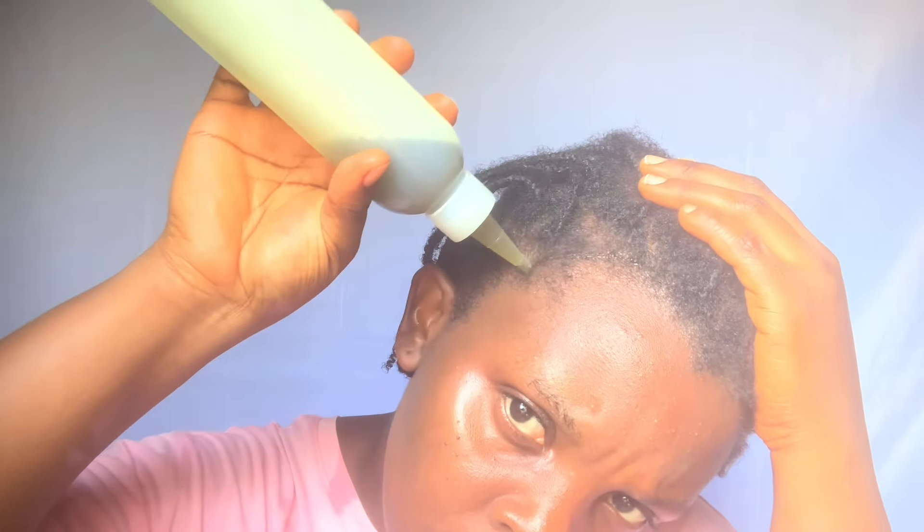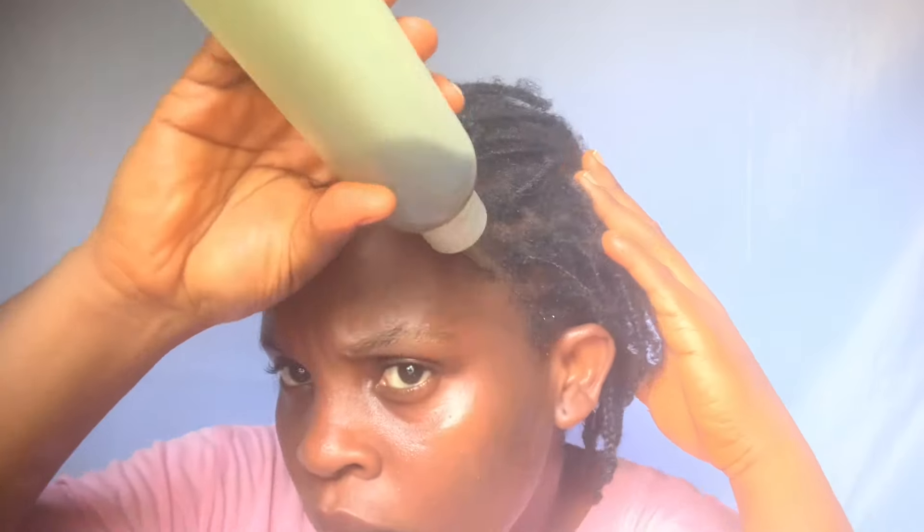The next step is sealing my hair with my hair growth oil. I apply it on my edges first — this oil has been helping me regrow my edges — then lightly all over the rest of my hair. I don't like being heavy-handed with oil because it tends to weigh my hair down and sit on top rather than penetrating inside. I use just a little bit to seal in the moisture.